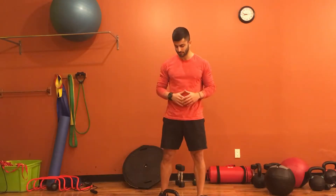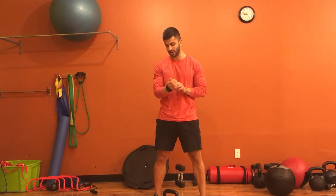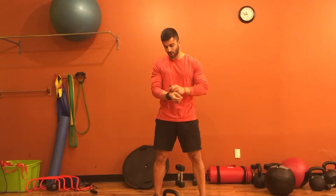For the kettlebell front squat, you want to place the kettlebell in a position that's not going to bother your wrist too much or put too much pressure on your shoulder. I'm going to take my watch off for this.